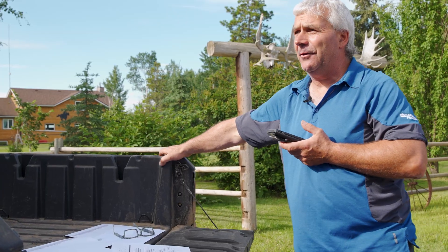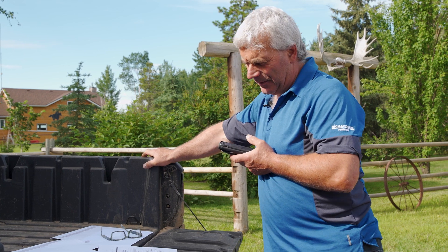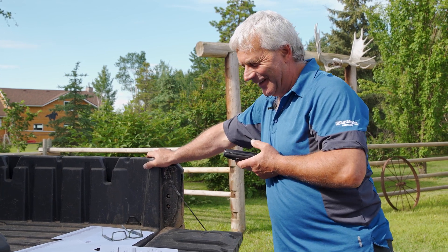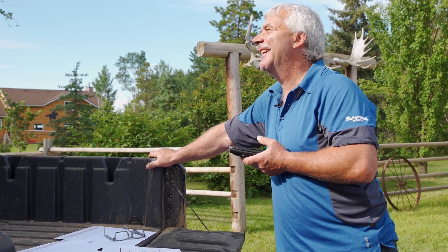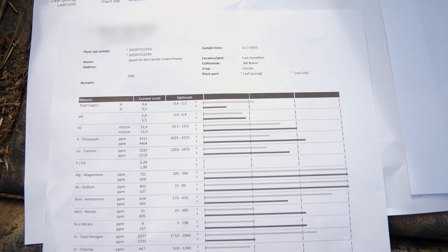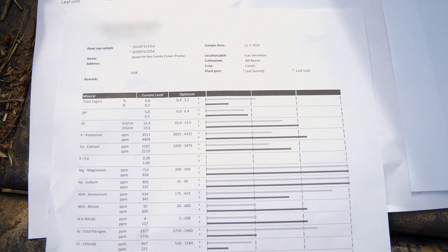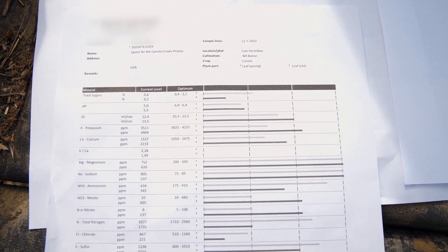Good. Hey, first of all, did I take the right kind of sample or what did I do wrong? That's what we should get out of the way first. Well, let me show you — you did nothing wrong and nailed it. We've got a great sample in front of us. You look at the very top there — you've got your total sugars.